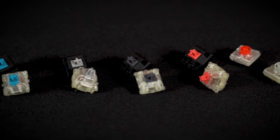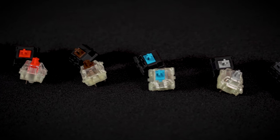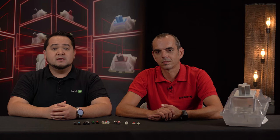Cherry MX has established a standard for mechanical keyboards and is the market leader in this segment. It all began in the early 80s with the MX Black. Since then, new switch designs with different stem colors have been introduced.